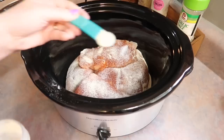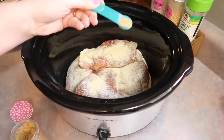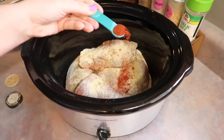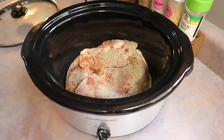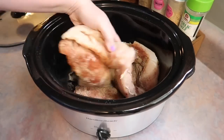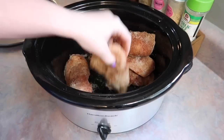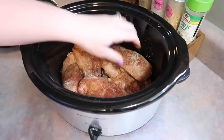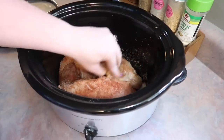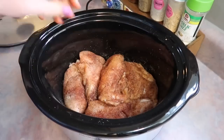I'll have this recipe linked in the description with exact measurements for the spices. We've got chili powder, cumin, salt and pepper, onion and garlic powder, and smoked paprika. I went in with my hands, tossing the chicken breasts to make sure every inch is covered, then rearranged them so the bottom of the crockpot is evenly covered.